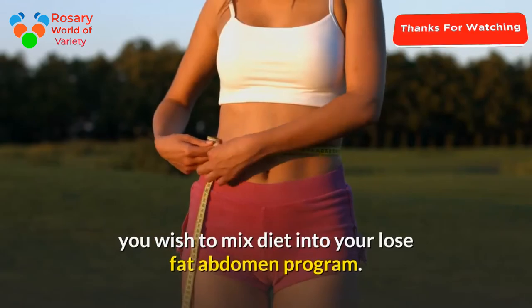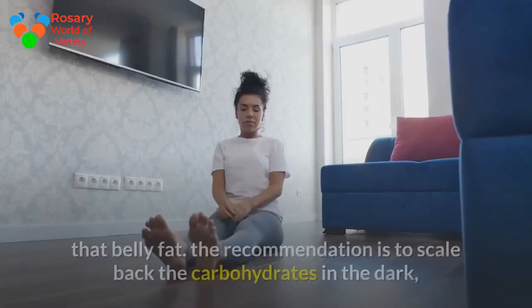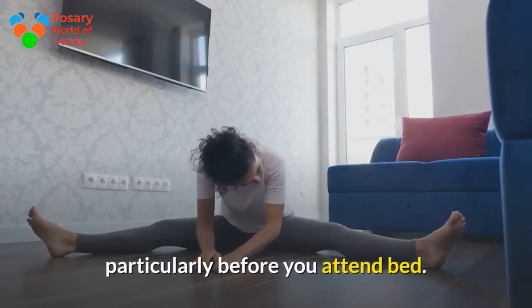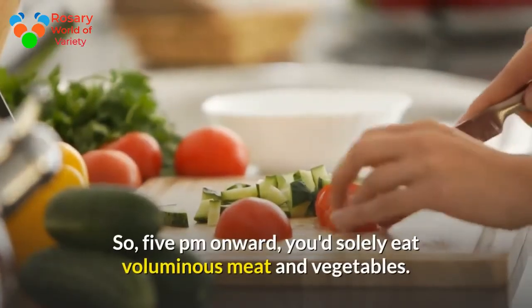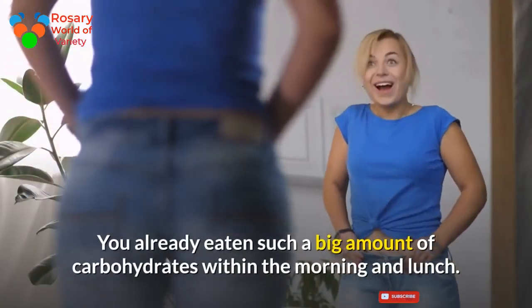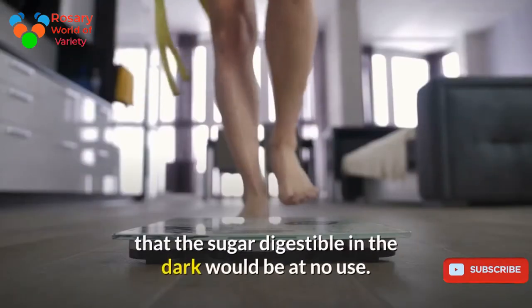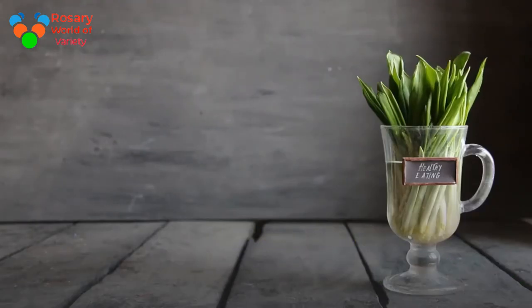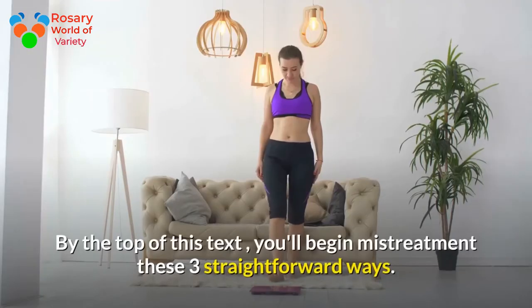Step 3 to a flat abdomen: mix diet into your fat-loss program. You don't need to change your entire eating lifestyle — just follow this simple tip to lose belly fat. Reduce carbohydrates in the evening, particularly after 5 p.m. From 5 p.m. onward, eat mainly meat and vegetables. You will have already eaten enough carbohydrates in the morning and at lunch, so you won't be depriving yourself. Sugar consumed at night is of little use since your body's calorie demand is very low then.